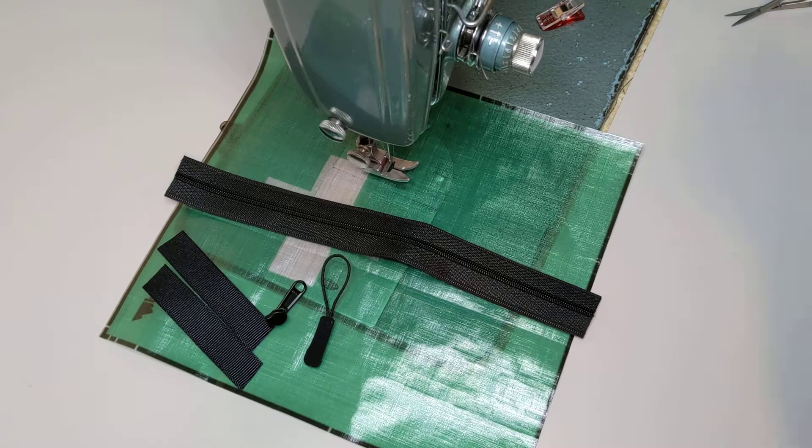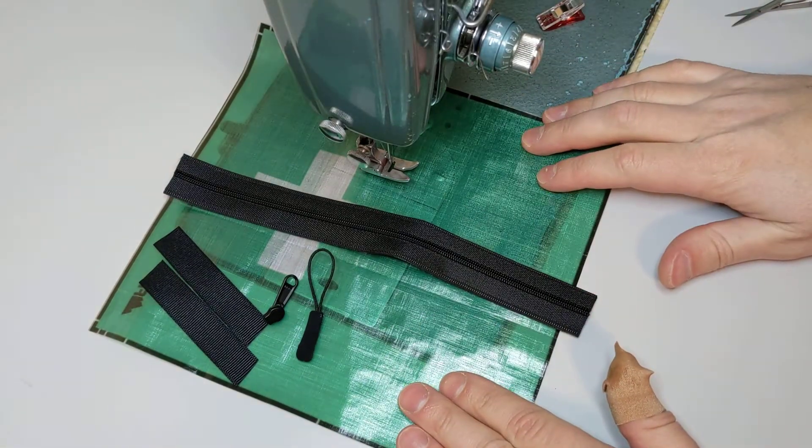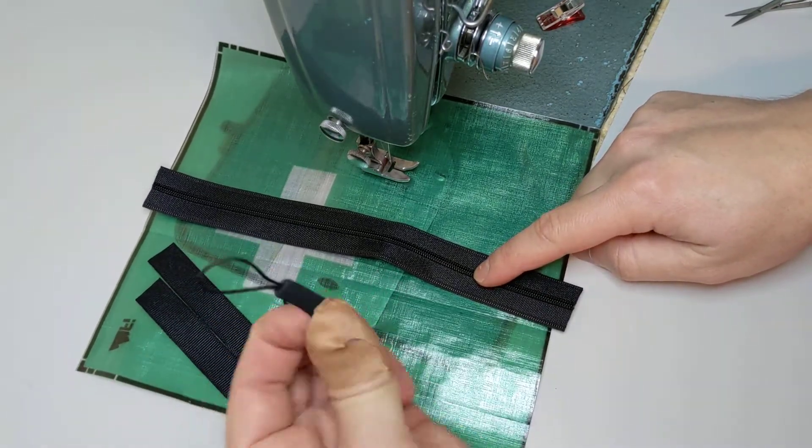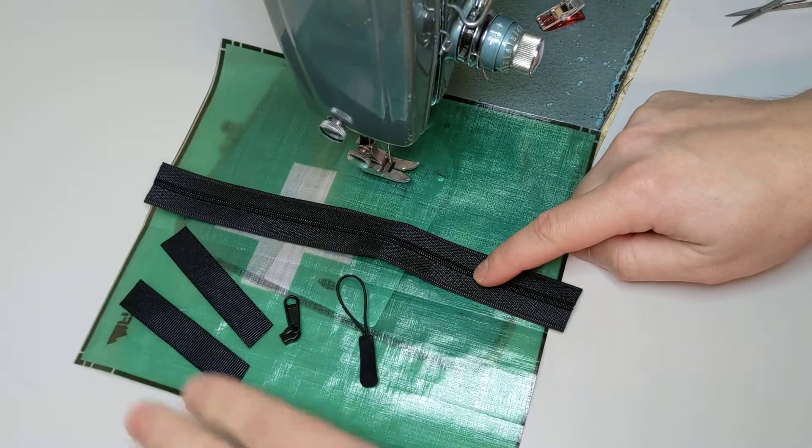In the zipper pouch kit, you get a square of Dyneema fabric, 9 inches of zipper, a zipper pull, zipper handle, and two ribbons.